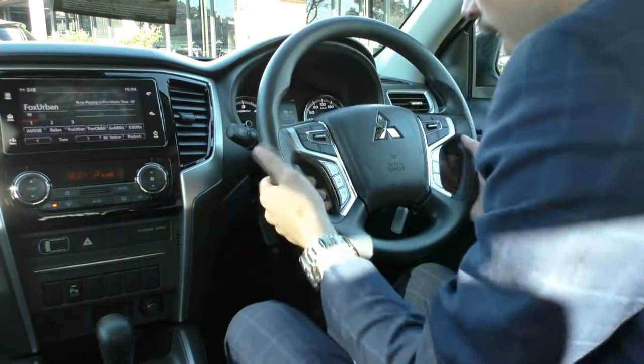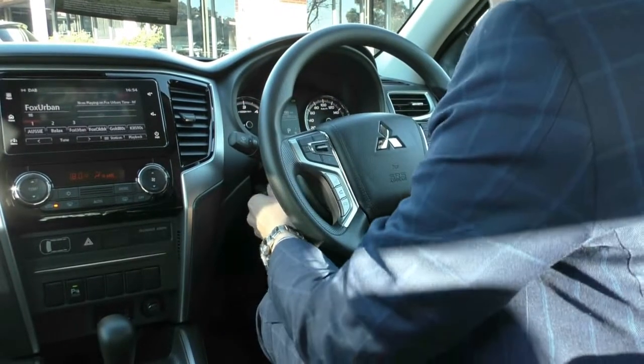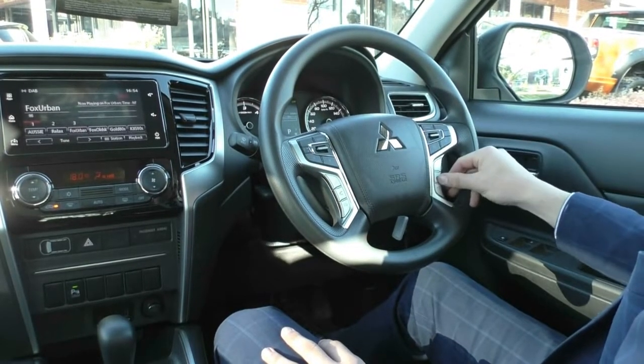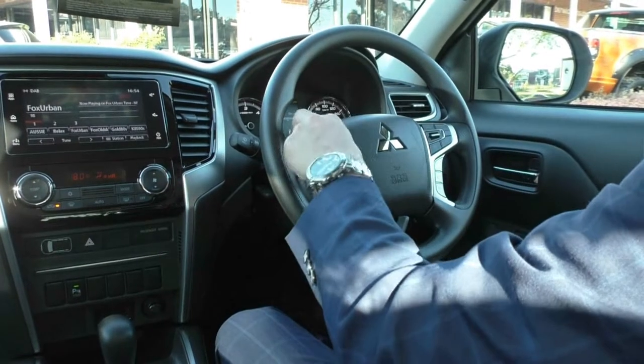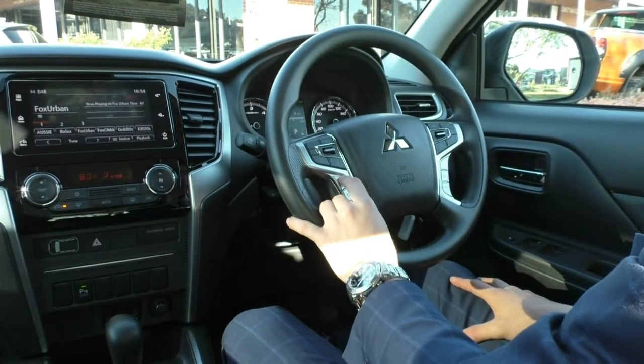The steering wheel is telescopic, so you can adjust it up and down and back and forwards, which is always handy. On the right-hand side of the steering wheel is where you have all your cruise control settings and a button to flick through the main screen, plus a back button. On the left-hand side is where you have all your media controls and your Bluetooth controls down the bottom.